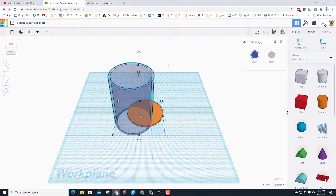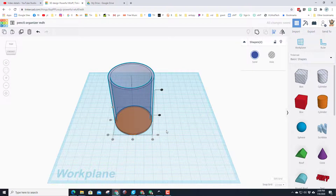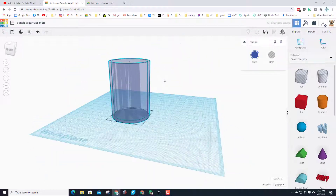Let's click on the blue one and make it transparent so we can see inside. Click and drag to select both items, then choose the Align tool. Align is awesome because it lets us line things up. Click the transparent blue cylinder and say you want it centered in one direction — notice it's now in the middle — and centered in the other direction. We also want it on the bottom.